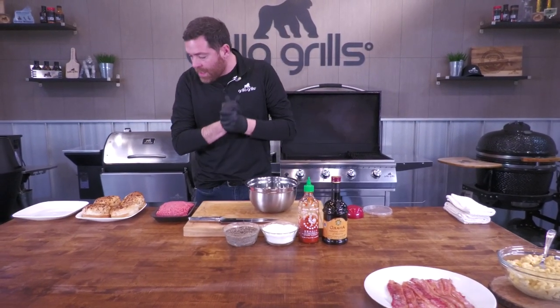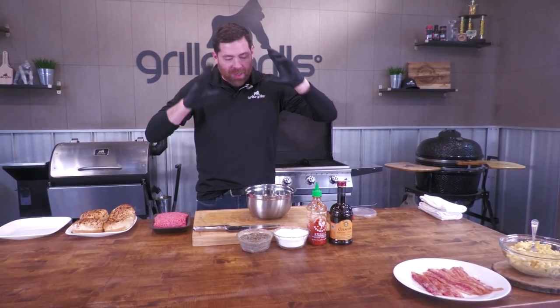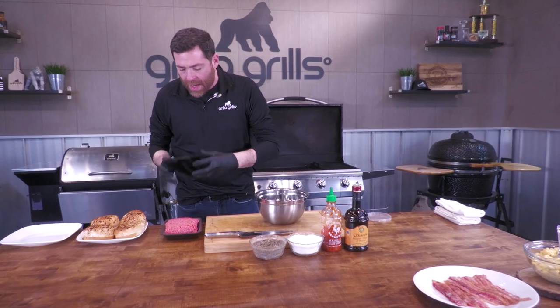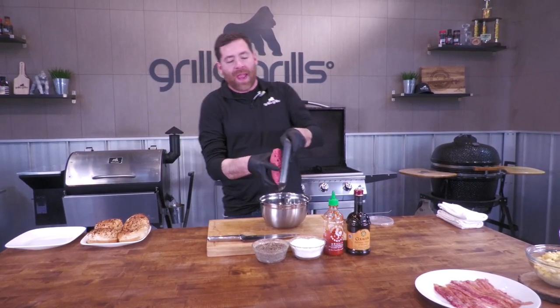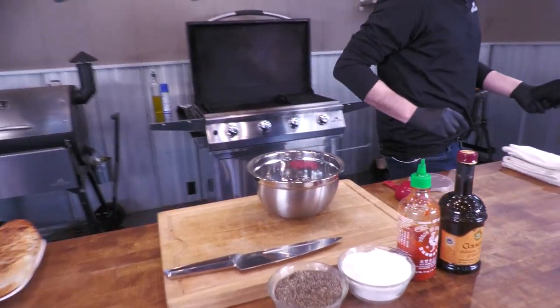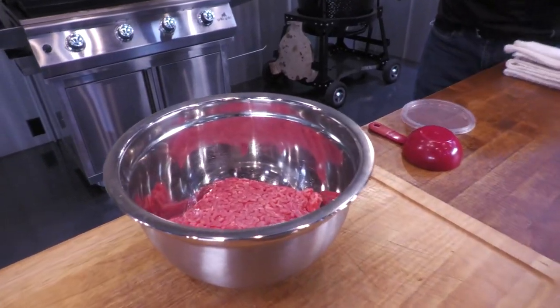Today, guys, we're going to be doing a mac and cheeseburger with some bacon. Nice bun, simple way to do it, easy. We're having people over, just something kind of different. So let's get started with our burger grind. I have one pound of 80-20 ground chuck going straight in there. It's straight from the supermarket. Nothing special about it.